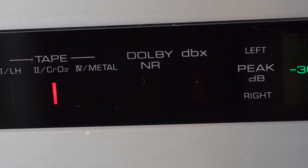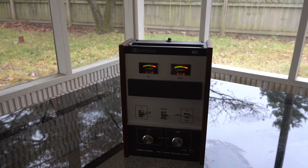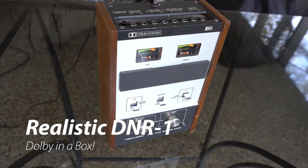But what if it's 1974 and your tape deck is too old to have noise reduction? Well, we've got a product for you. Introducing the Realistic DNR1 — it's Dolby in a box.